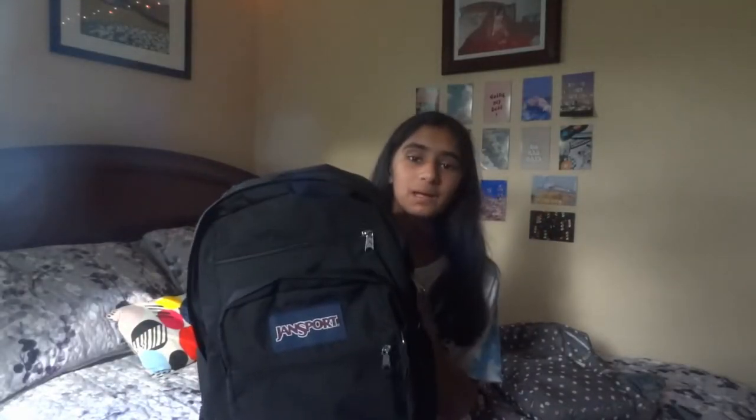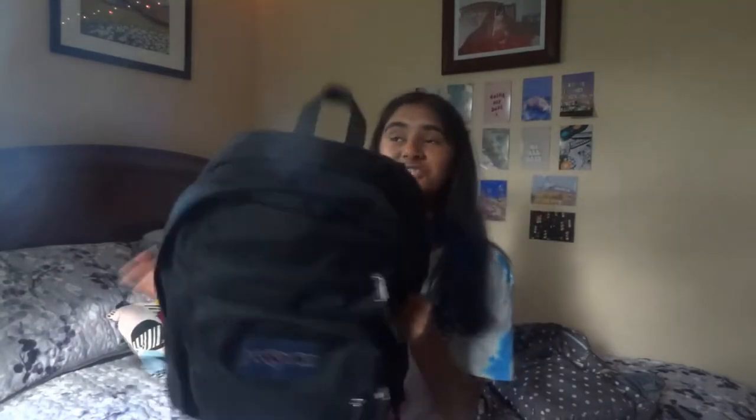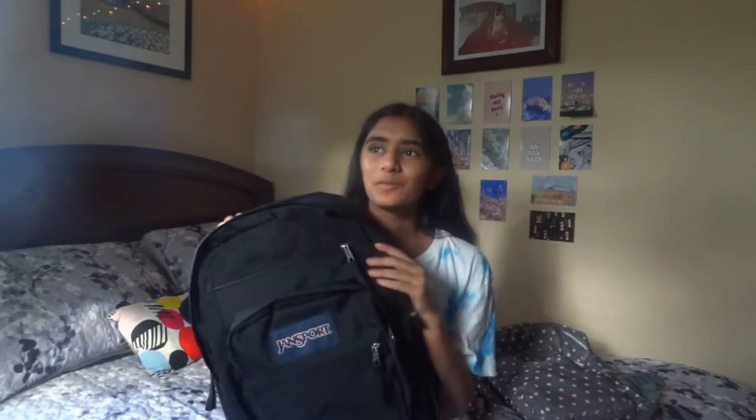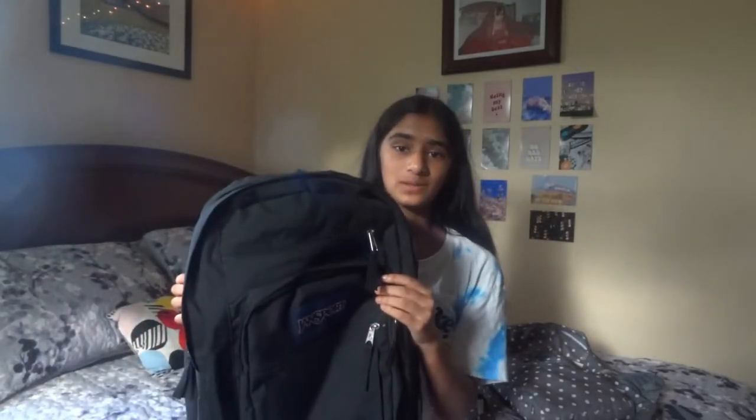This is the backpack. I love it so much. It's like a classic Jansport — classic, chic, simple, it's cute. And I don't have to worry about getting it dirty or anything because it's black. I just wanted a simple backpack for this year, and I could probably be using this for the rest of high school honestly. Maybe college.